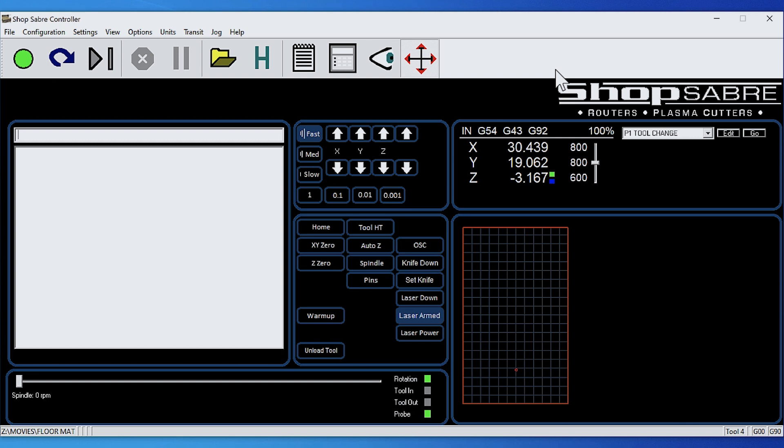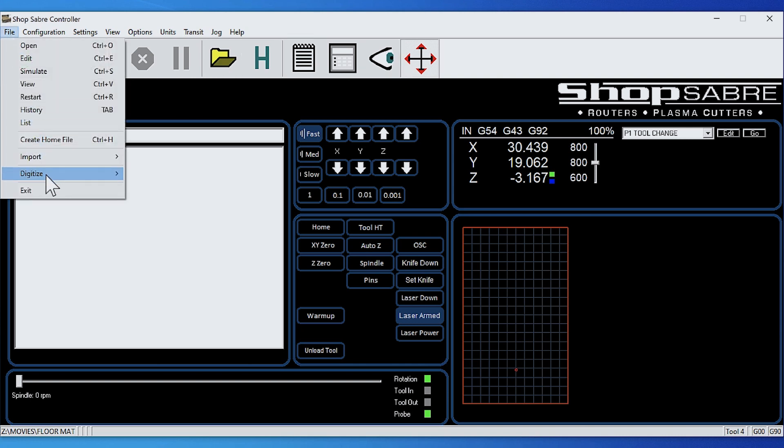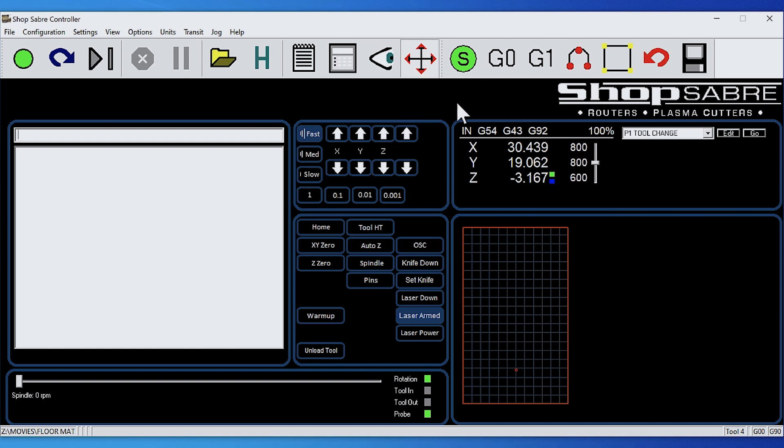Now let's look at how you actually set the digitizing function up on the controls. We come over to File, Digitize, and Manual. When we do that, it brings up an actual toolbar. So we jog the machine over. What you're seeing on the screen is where the spindle is. We have a pointed tool — I usually use something like a V-bit. Let's say we're talking about a rectangle or four straight lines. We go over to the first corner and when we get there and line it up, we hit Start.